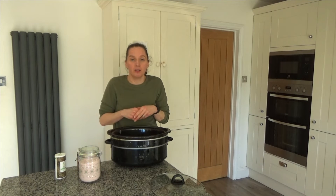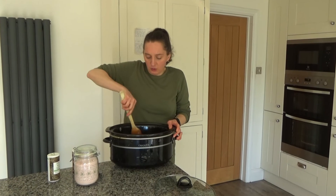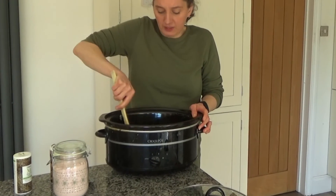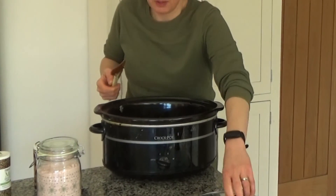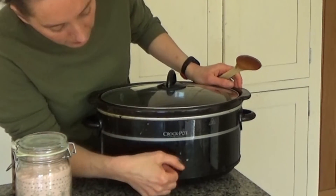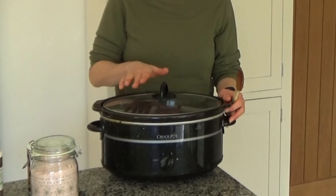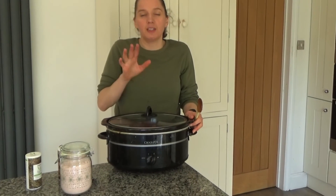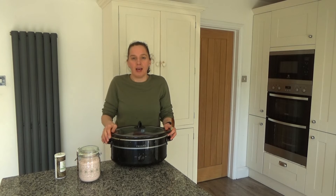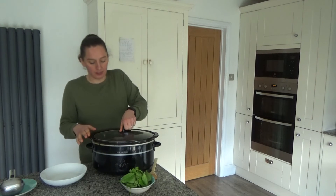I'm going to give all these ingredients a good stir together, then pop the lid on. I'm going to put this on high for two to three hours, but if you want it to cook for longer you could put it on low for five to six hours. The stew has been cooking for about three hours now.